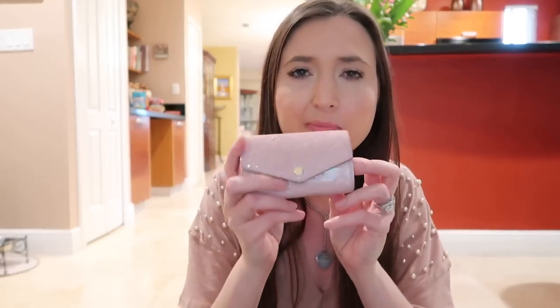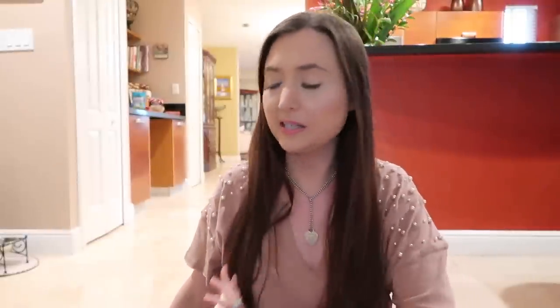Honestly, if you're going to get one I would go with the canvas. The canvas ones also have pink inside but they're really hard to find, and they're cheaper. So if I were to do this again I would definitely get the canvas one because this one marks up really easily. But I highly recommend these little key holders from Louis Vuitton — they're so convenient, easy to find your keys, and they look really chic.